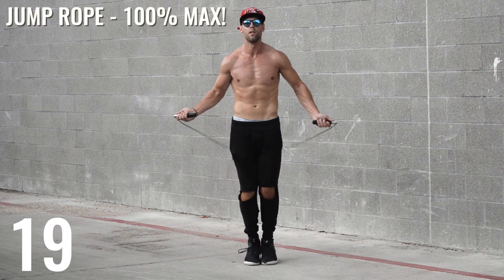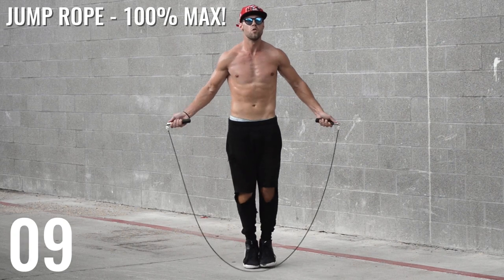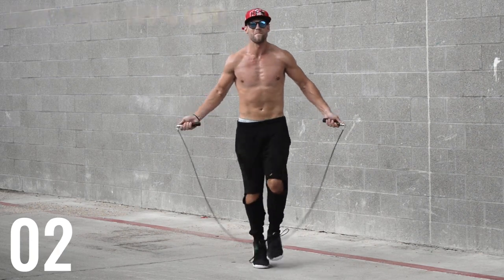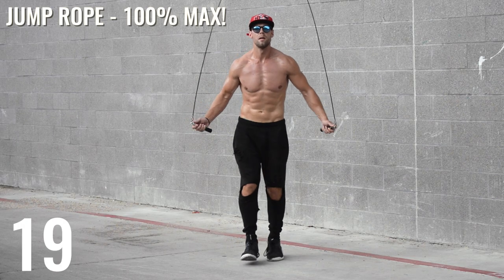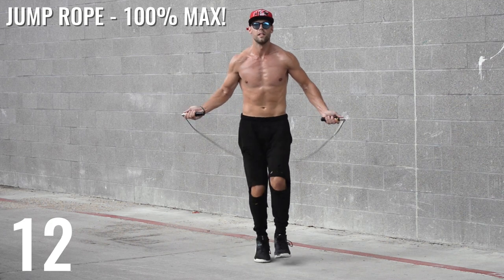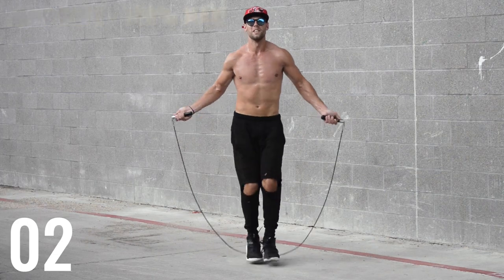Come on guys, home stretch — only a few left! Keep it going. Here you'll see me doing mummy kicks again; feel free to do what you feel comfortable with, regular bounce too. Your forearms and biceps are going to feel like they are on fire. I switch it up from running in place to regular bounce because that makes it easier to keep jumping rope without slowing down — whereas with just regular bounce your arms get so tired that you want to stop.